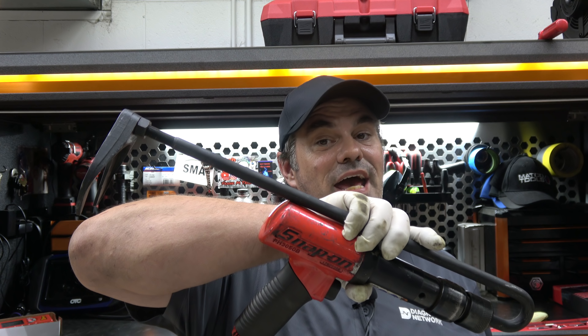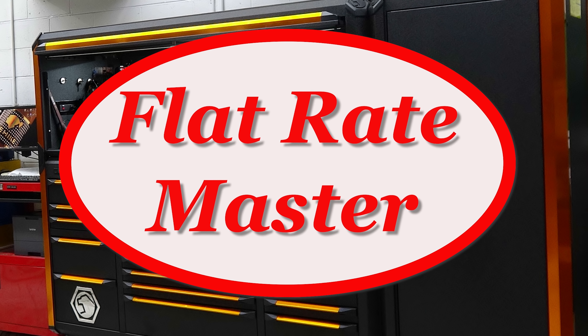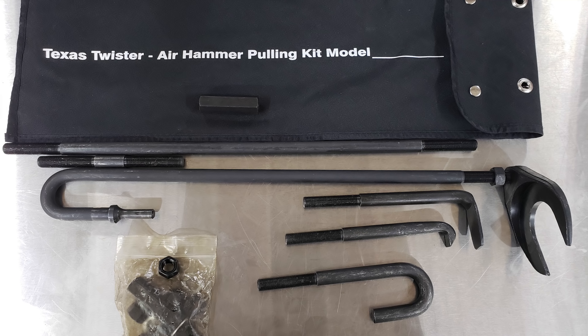I'm the Flat Rate Master, and today we're talking wasted money on tools. What I got here is called the Texas Twister. It comes with all these pieces. Disclaimer: not my tool, it's Josh's, but several of us in the shop have unfortunately had the opportunity to try it, and unfortunately it has failed every single time.